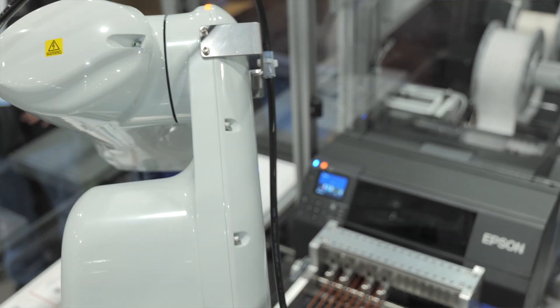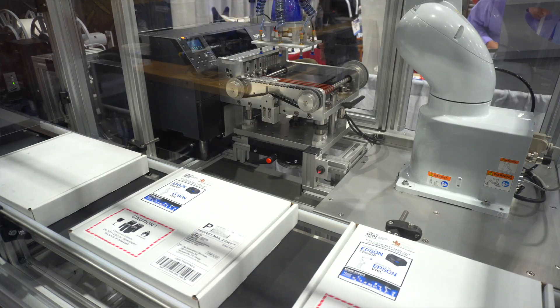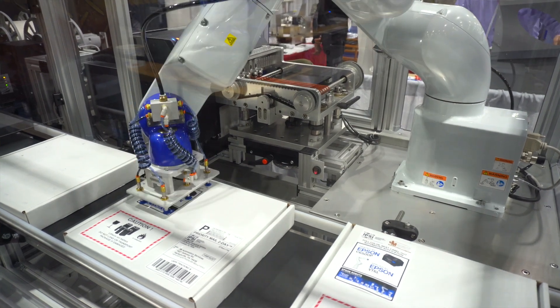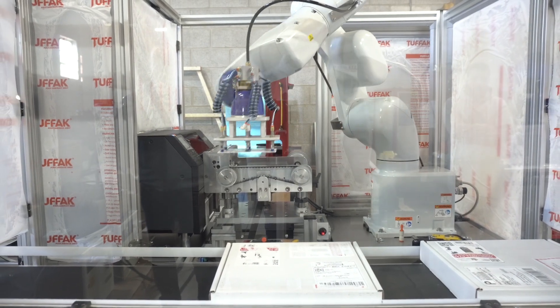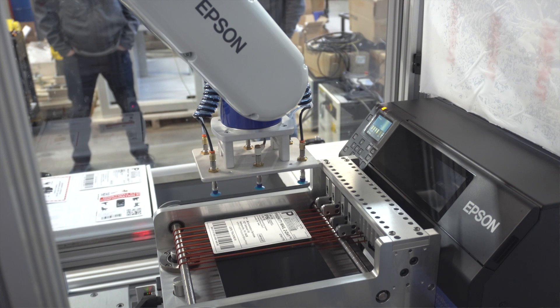an Epson ColorWorks printer, and it's integrated by JM Automation. I don't think a lot of people are aware of it. I feel great about showing it to people because they have to understand that it's cost-effective and sometimes practical to print color labels on demand and apply them to containers. We're finding that smaller, mid-market manufacturers